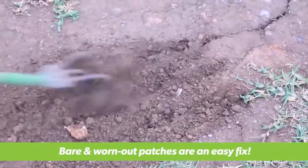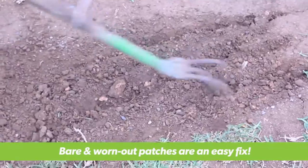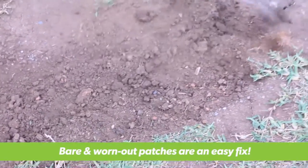Most warm season turf varieties like Sir Walter, Eureka Kikuyu, and Nullarbor Couch can't be grown from seed, so over-sowing isn't an option.